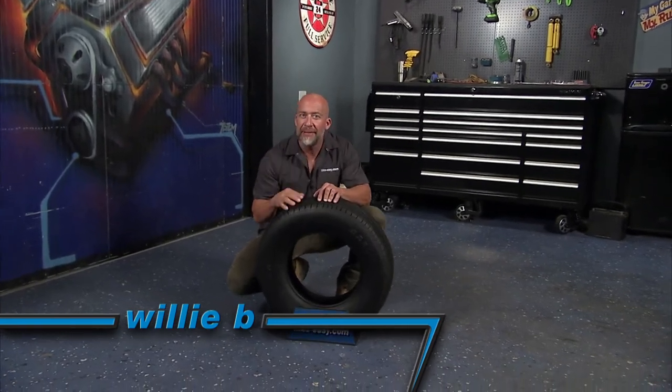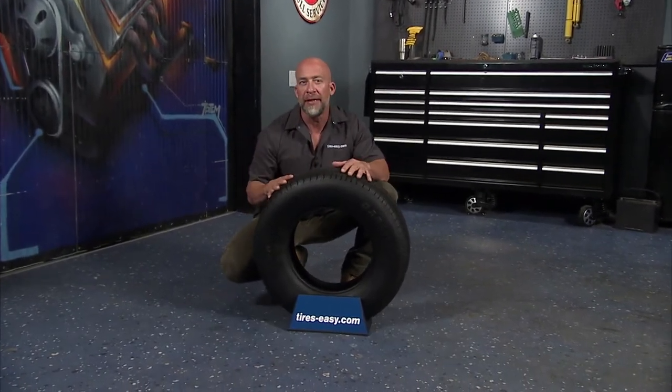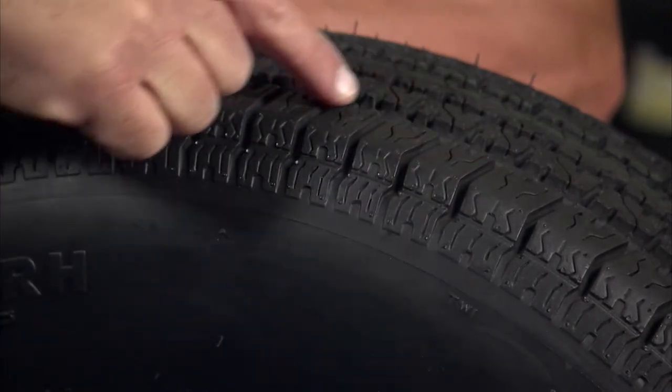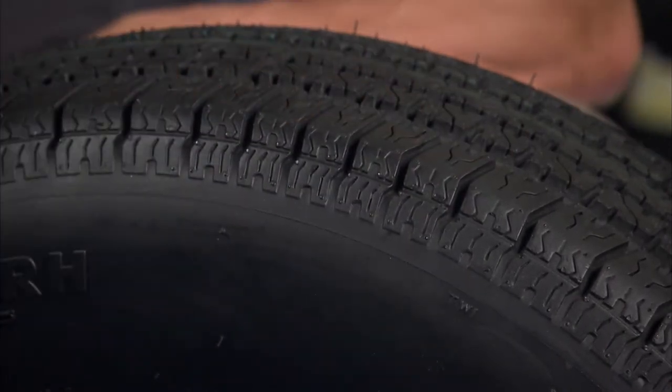This is the Carlyle Radio Trail RH, and it's the best-in-class trailer tire for all your hauling needs. The variable pitch design increases fuel efficiency and decreases rolling resistance, heat build-up, and road noise.